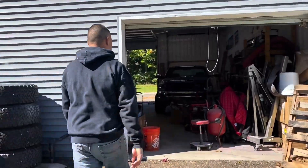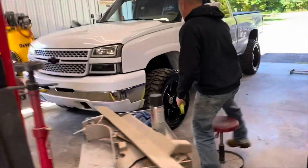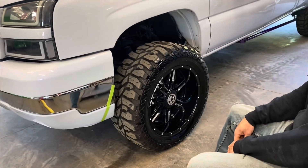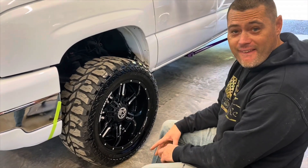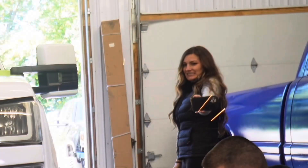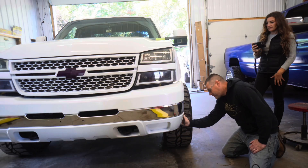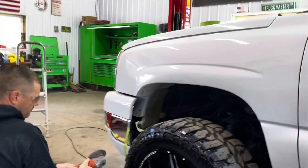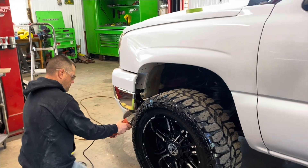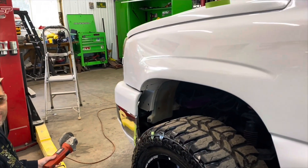We need the body work people to come back. I got this — we're gonna have some things that need to be fixed. That's about all I took off of it. Worst case we'll just keep hacking until we get it right. Do not try this at home. That should be good.